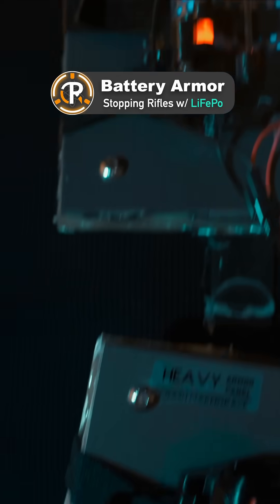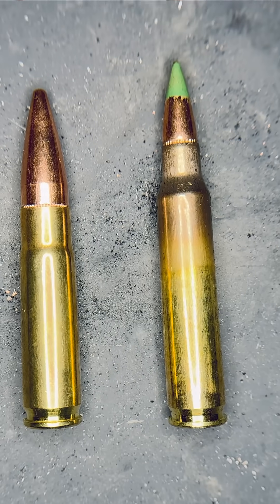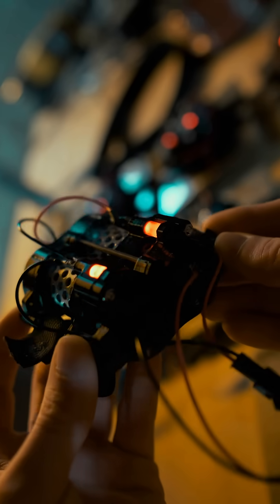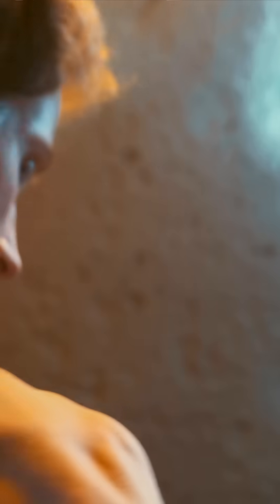So let's test my bulletproof battery armor. I'm going to be firing the 300 blackout full metal jacket against these, along with the 5.56 green tip, with the goal being that the impedance of the tightly wrapped cells themselves, with some extra armor on them, is going to slow the rounds enough that we can get away with lighter armor behind them for an overall lighter suit.